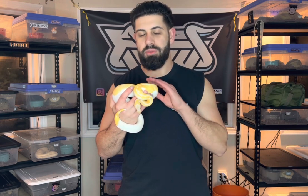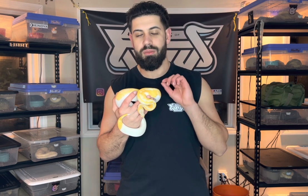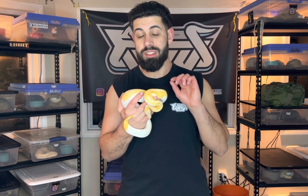What is up everyone? Welcome back to the channel. It's your boy Mike from Balls of Fury and today I'm going to teach you guys how to make a dreamsicle ball python. Let's get into it. This is one of my favorite ball python mutations out there — one of the most beautiful. It is a double recessive combination, and I'm going to teach you guys how you can actually make them.